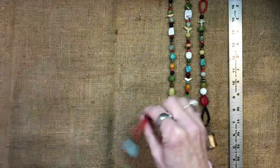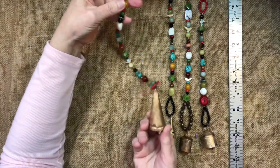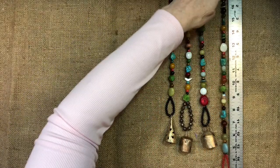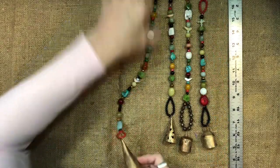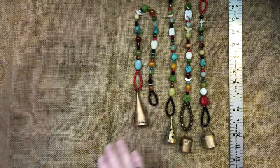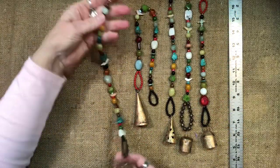Here's another one. This one has another cone shaped bell that's a little bit longer, and just the same kinds of things. This one is actually quite long — it's 18 inches. I'm just going to put it this way so you can see it. And then I have one more and it's about the same, 18 inches.